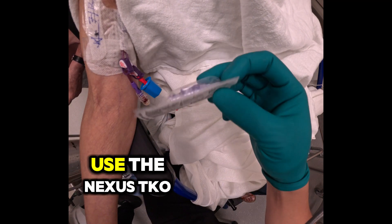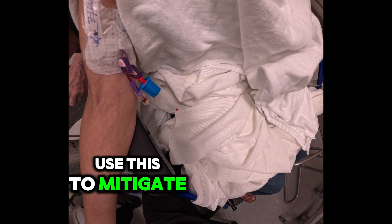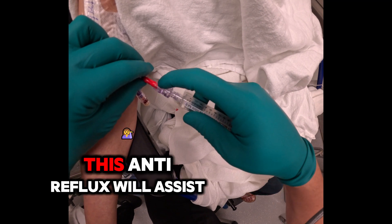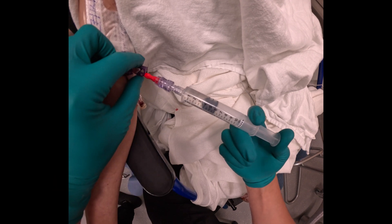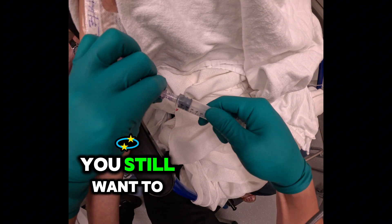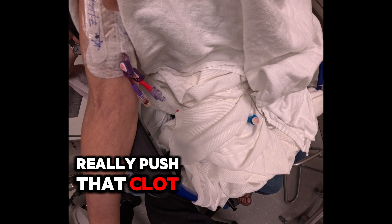Today we're going to use the Nexus TKO because our needle is connected since she's had reflux issues, and we're going to use this to mitigate those complications. So if the nurses, she, family members, or whoever's helping forgets the clamping sequence, this anti-reflux valve will assist. Even with these, you still want to clamp in the proper clamping sequence — flush, not all the way, a gentle flush out and then clamp. You still want to follow that clamping sequence and really push that clot out of the way every time.